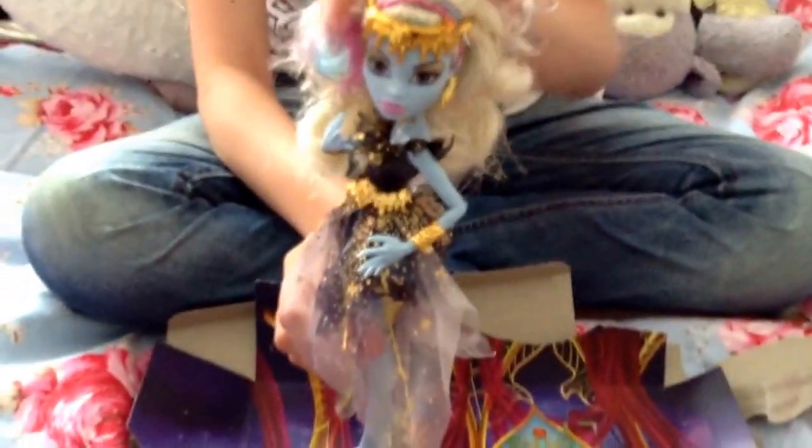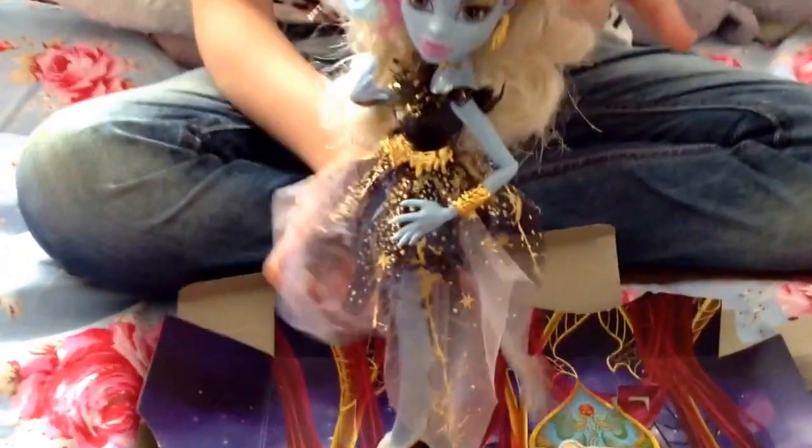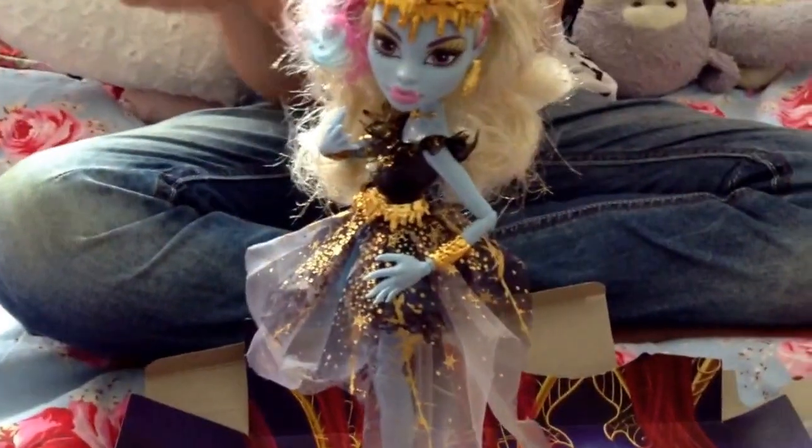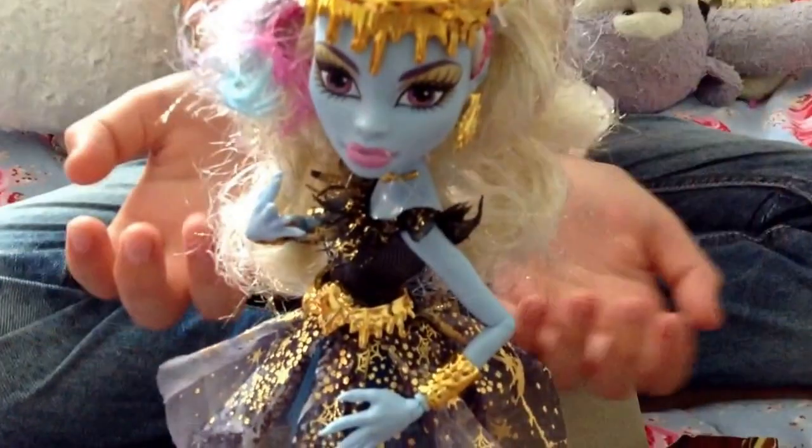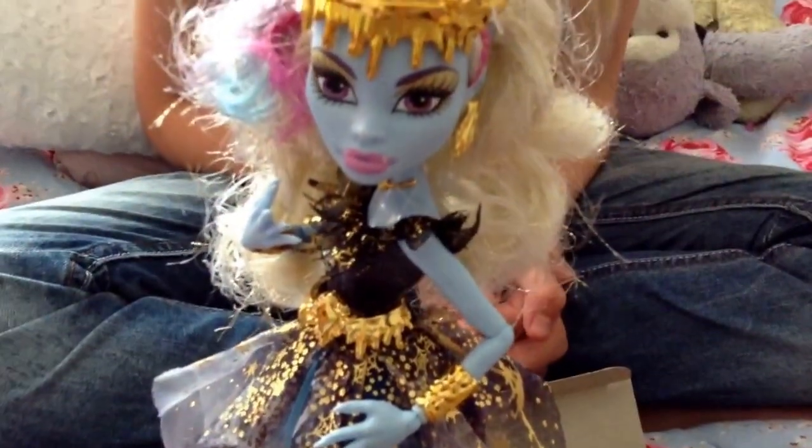I think this doll is really nice and I definitely recommend getting the 13 Wishes doll — especially Abby and Laguna, because they are really really pretty. I hope you enjoyed my opening review on Abby. Please subscribe. Bye!